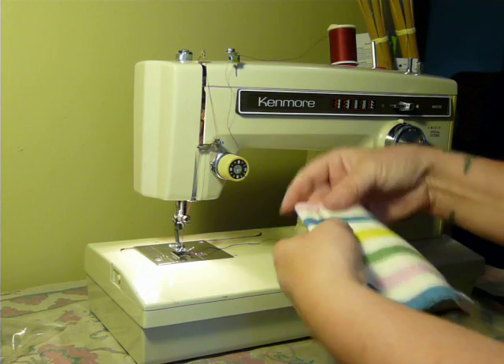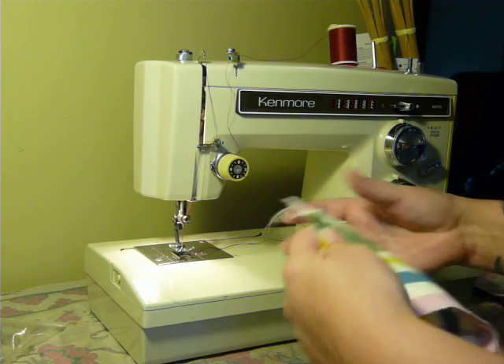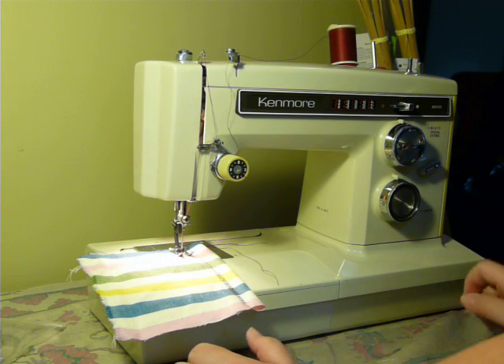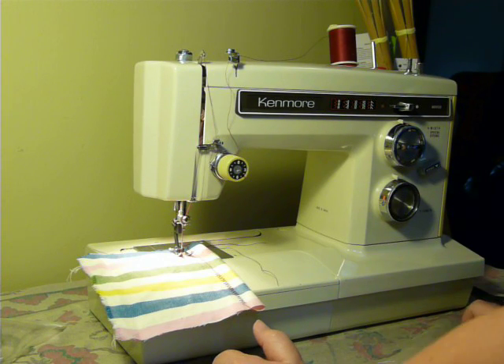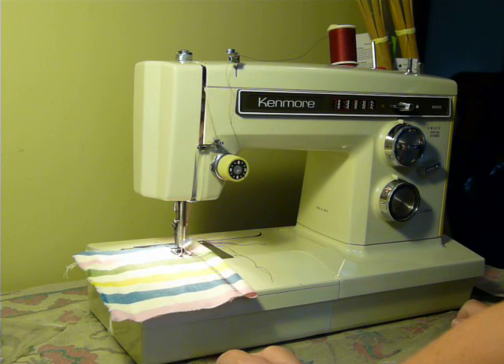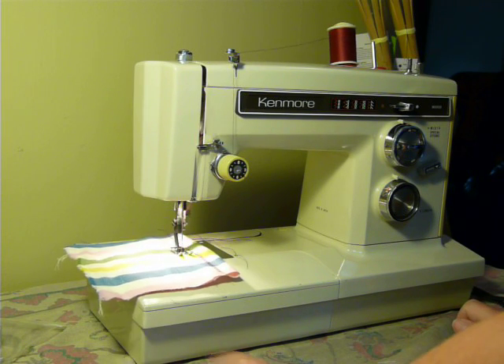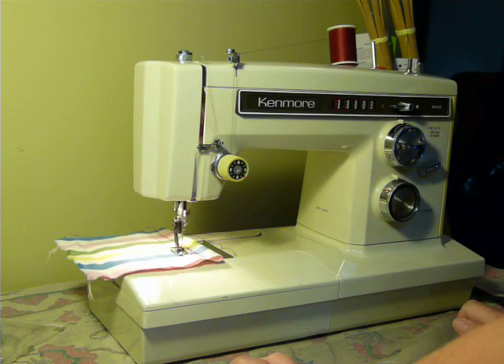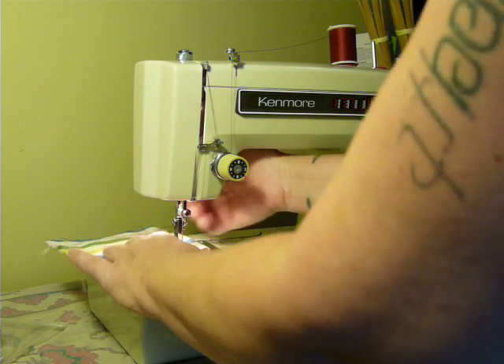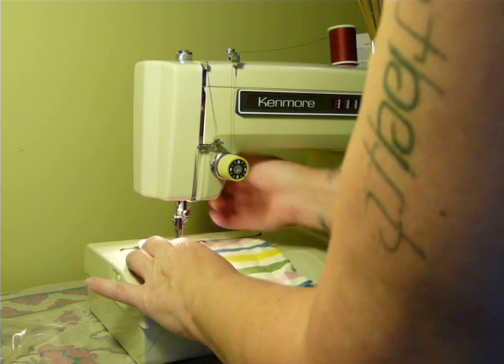Favorite, favorite machines are Kenmores. If you've watched any of my other videos, you already know that. Right now it's on regular, straight stitch. Beautiful, smooth machine. Besides the fact of how it works, Kenmores just sound so good when they're sewing.